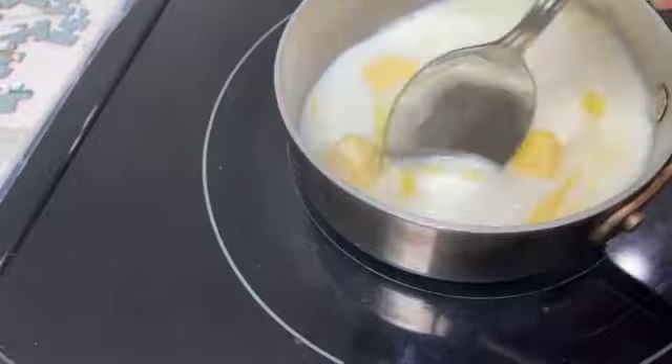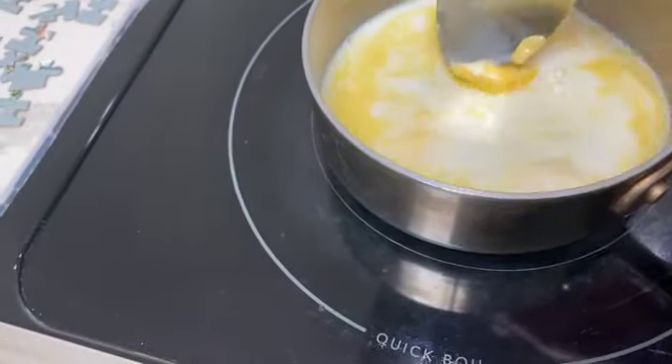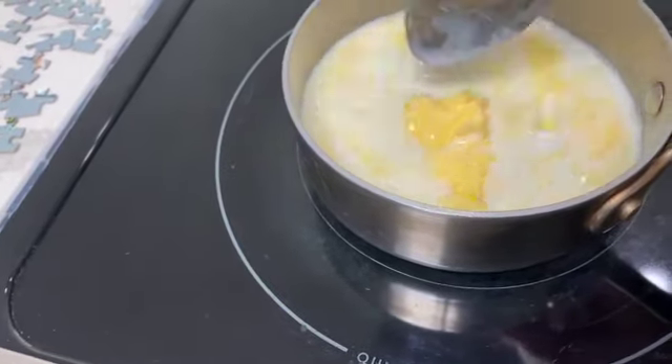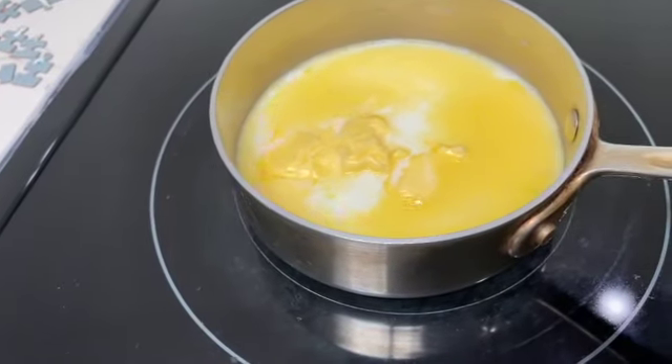It looks like it's starting to melt. We don't want to cook it too hard, we don't want it to boil over. We also don't want it above 110 degrees because we don't want to kill our yeast.